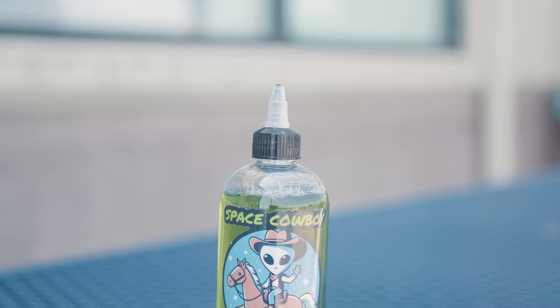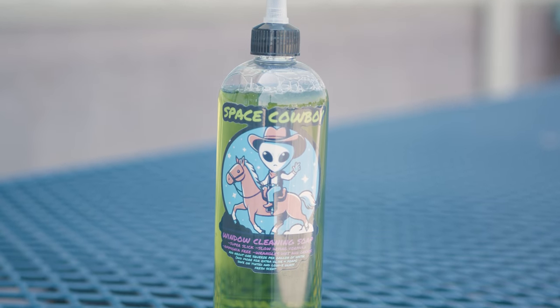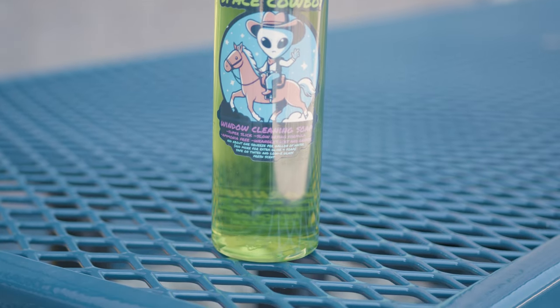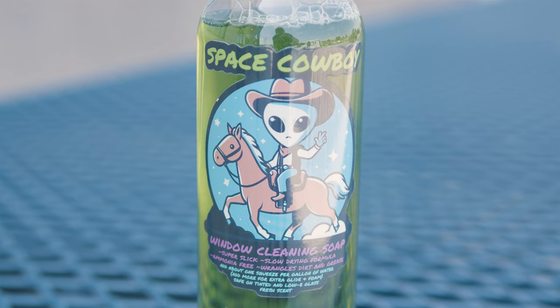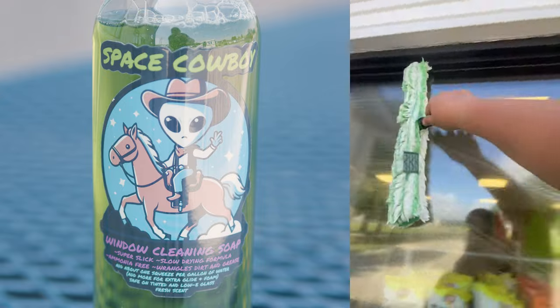Meet the Space Cowboy Window Cleaning Soap, the ultimate grime wrangling solution for professionals. This soap guarantees long lasting performance for all your window cleaning tasks thanks to its slow evaporation rate. It's crafted with a cosmic super glide formula, taking window cleaning to new heights and ensuring a smooth, streak-free finish.